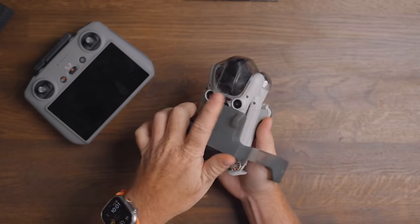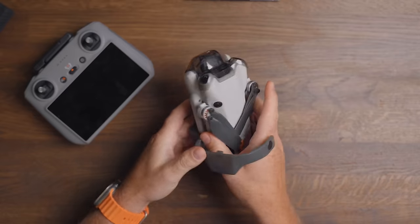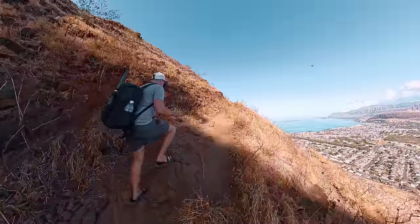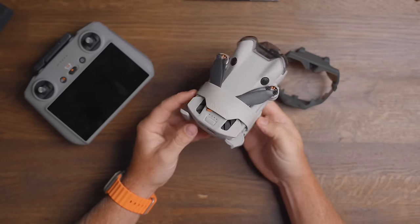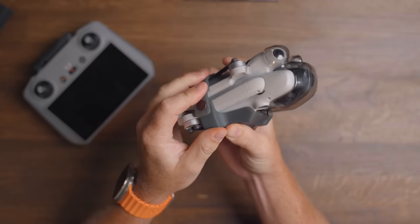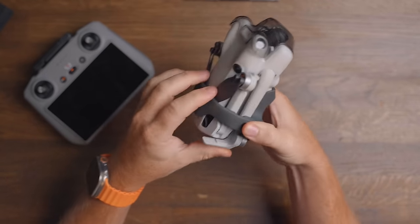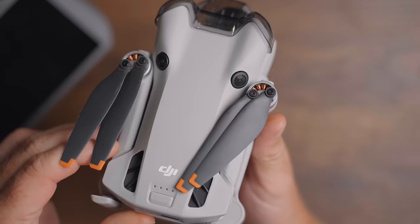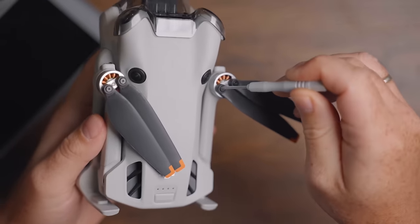One thing I hate, though, is the new prop guard. It takes time to put on because the props are always all over the place and you need to align them properly so you don't bend them. I've actually ended up carrying the Mini 4 Pro without the prop guard, and worst case I can use some Velcro to secure them in place. I also have the prop guard from the Mini 3 Pro, which works with the Mini 4 as well, but it feels too tight when mounted — like you're going to crush the drone. I also wish DJI made the Mini 4 Pro with snap-on propellers instead of relying on a Phillips screwdriver and screws to fasten or replace the propellers.